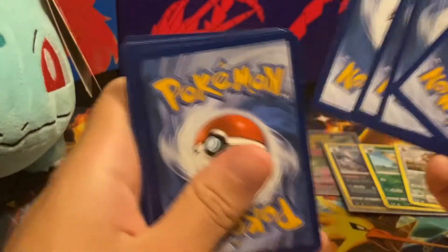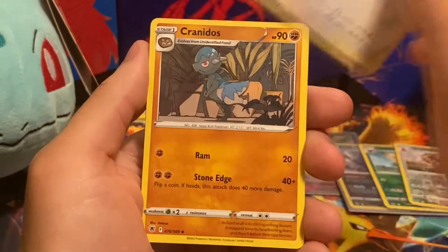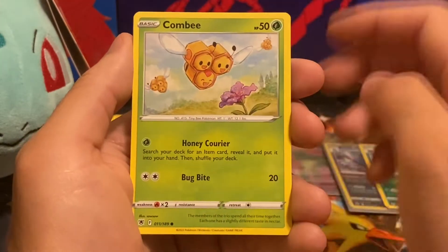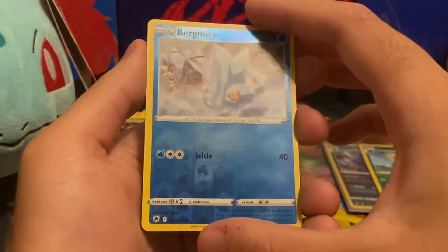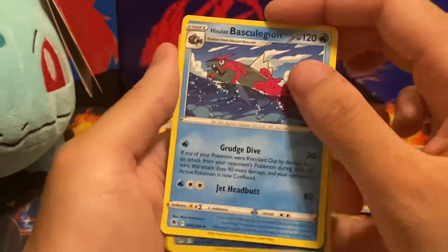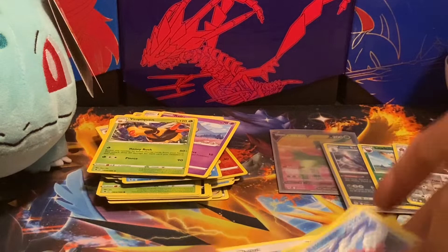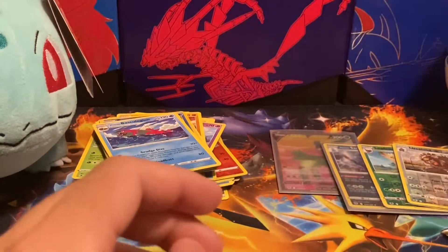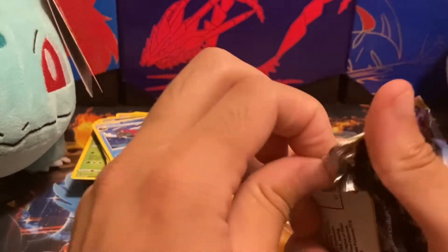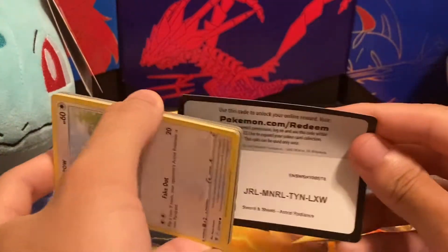I probably should check if that code card was black or white — let's find out. We have an energy, Trekking Shoes, Ursaring, Cranidos — so Cranidos and Shieldon were the two fossil Pokémon in Arceus — Scyther, Togepi, Combee, Chatot, then a Bergmite I thought was a Hisuian Bergmite but it's just regular. And we got a regular rare Hisuian Basculegion. That Pokémon was interesting to get because you had to take a bunch of recoil damage without healing — I had to keep using berries so it wouldn't faint.